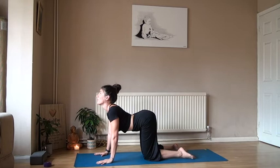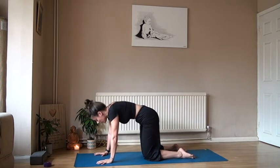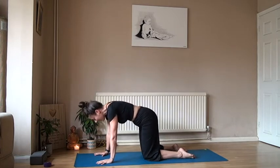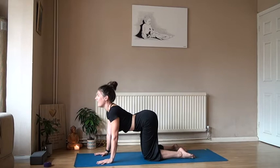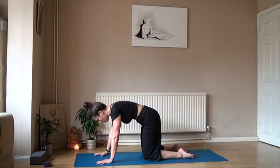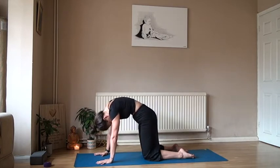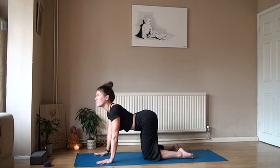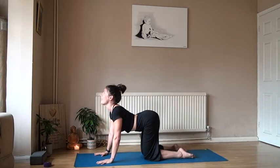That's waking it up for the morning. Then start to lift those sit bones up, keep the arms nice and strong, take the gaze up, big breath in. Then exhale and arch into the spine. Inhaling, dipping the tummy down, lifting the sit bones, rolling the shoulders back, gaze up, inhale. Exhale, shooting up. Going through this a few times, just waking up that spine.